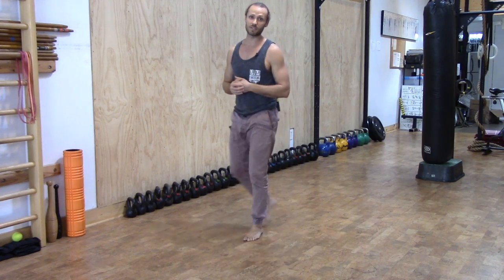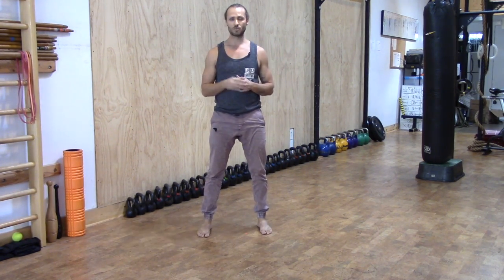And that should help you get started with the basic step lunge. Stay tuned — we've got two more videos for you.